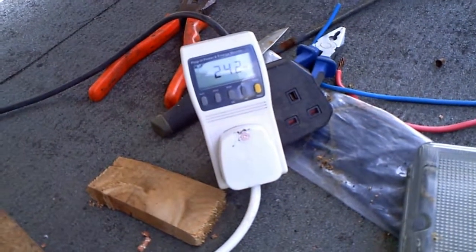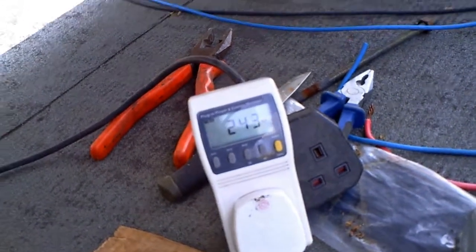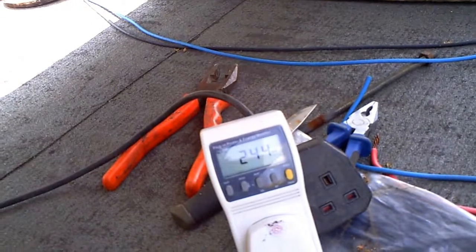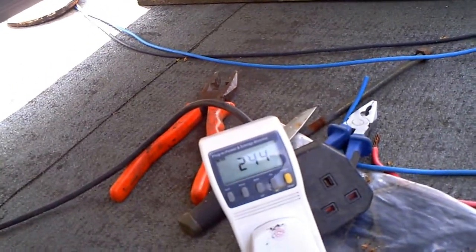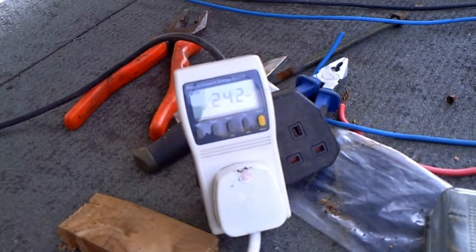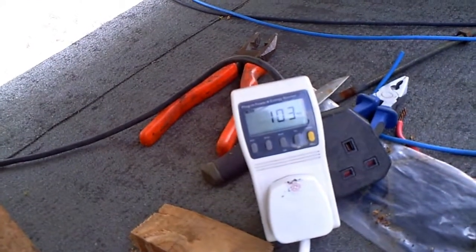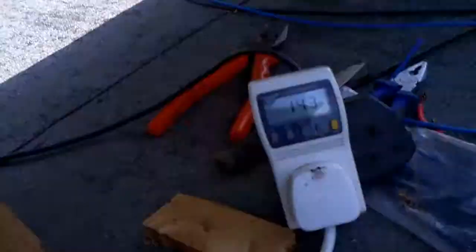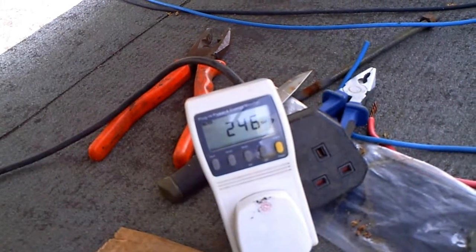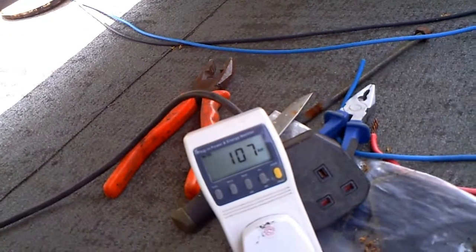I think I may have found my problem. I've disconnected one set of panels and we're still putting out 240 watts — so one set of panels is not actually contributing any power. I don't have my multimeter up here, but if I disconnect this second set it drops to 100 watts, and reconnecting it brings it back up to 247 watts. But connecting the third set makes no difference — there's nothing from it.